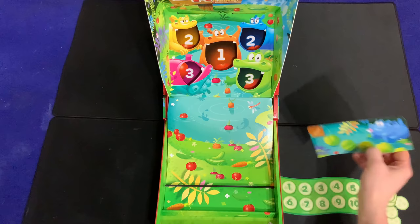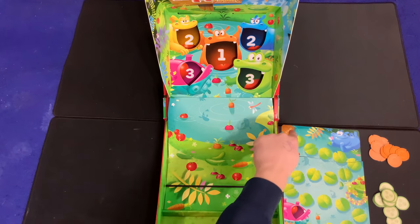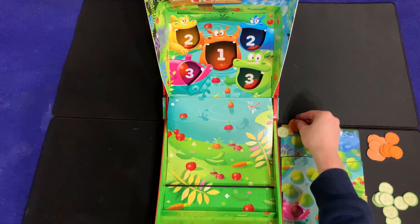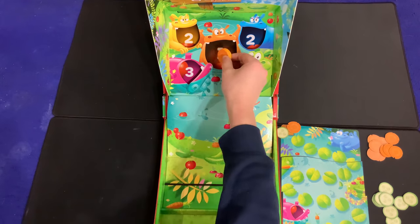Version two is also very simple. You'll need all the boards, and you flip them all over to make one combined image. This becomes a race to get from the start spot into the hippo's mouth. Each player puts one of their vegetable pieces on the start spot, then figure out who most recently ate a vegetable — they go first.